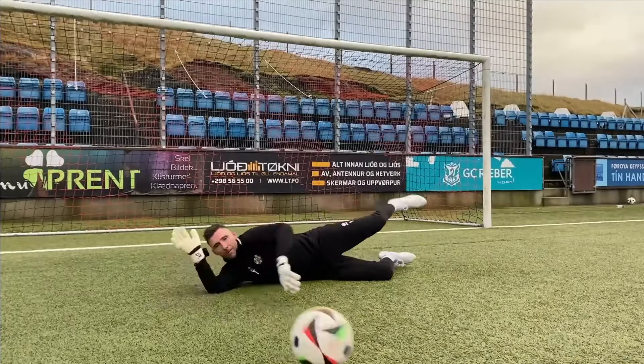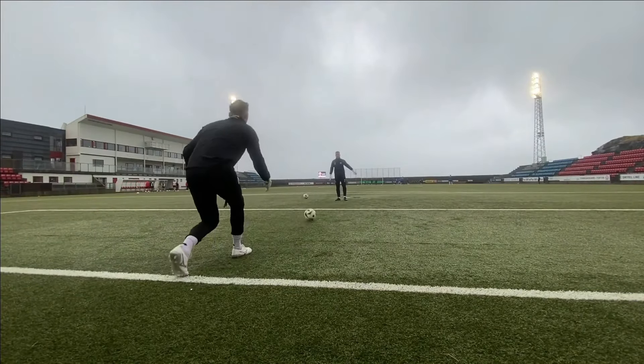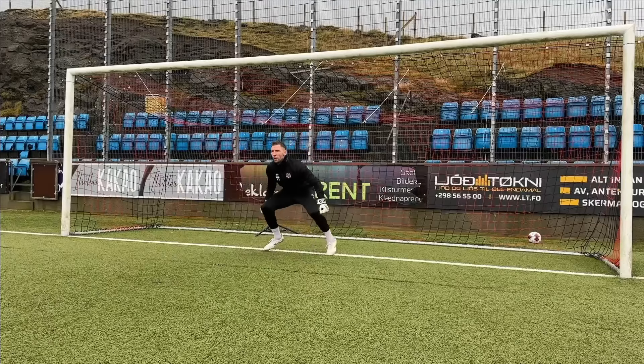With our hands warmed up, locked in, and ready, it's finally time to work on our diving. We always start with low dives close to the body — three on each side — focused on getting down quickly and keeping technique sharp for those awkward, tricky shots. Once that's feeling good, we push further with low dives just out of reach, really focusing on extending your body and making saves look smooth and effortless. Finally, we end with some collapsed dives — more controlled mid-height shots that still require solid technique and catching the ball cleanly.